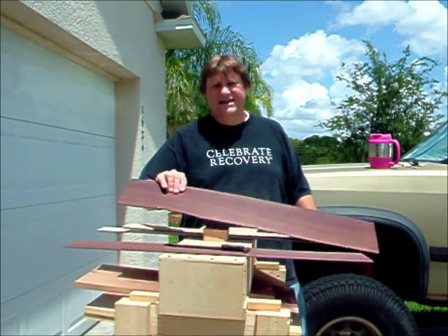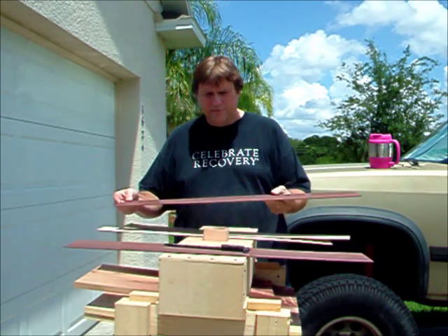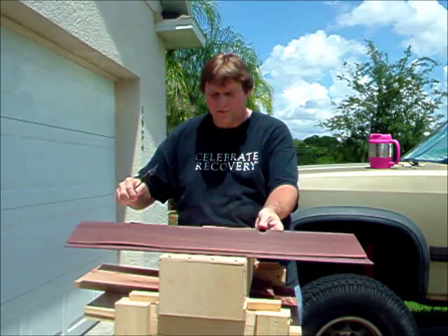Today I'm thinking of sanding my sides. These are Indian rosewood, and when you sand them they smell really good — it smells like roses.